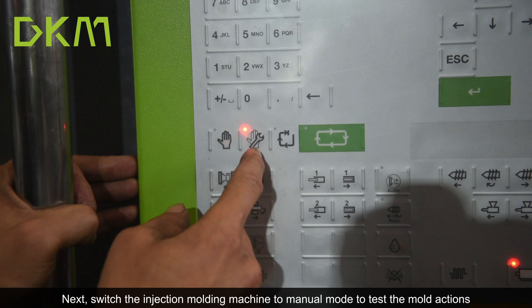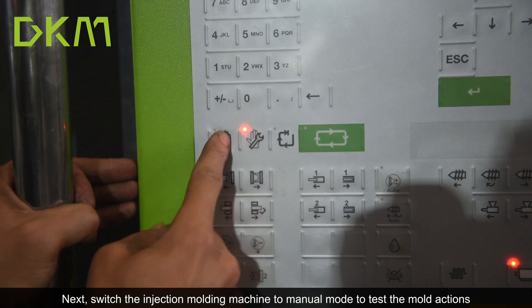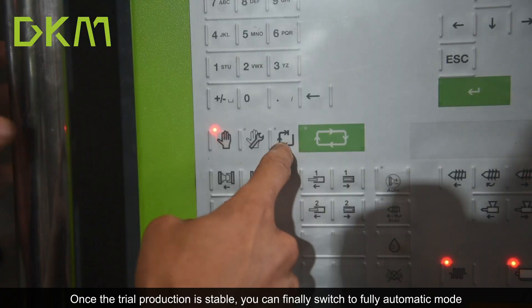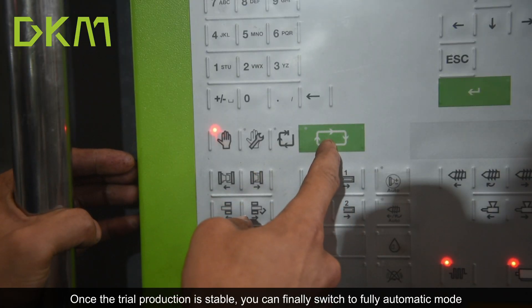Next, switch the injection molding machine to manual mode to test the mold actions. If the mold actions work properly, you can switch to semi-automatic mode for trial production. Once the trial production is stable, you can finally switch to fully automatic mode.